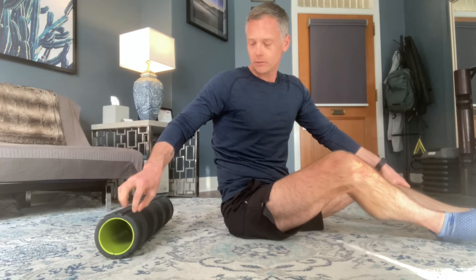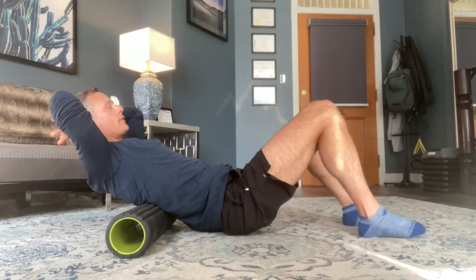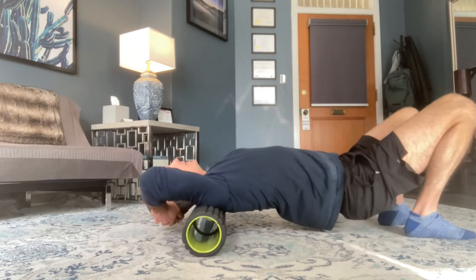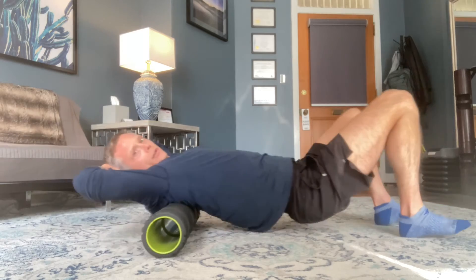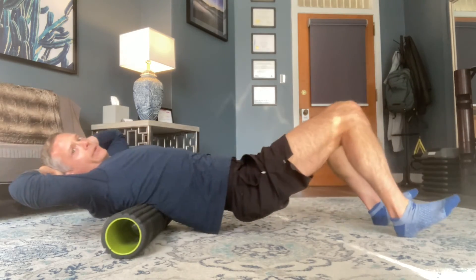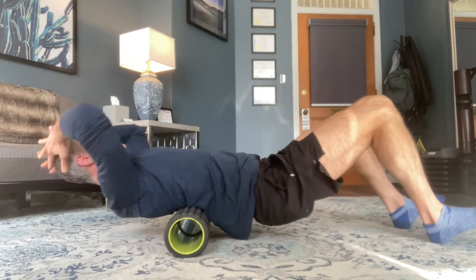So grab a foam roller — you can grab any foam roller that you like. I don't love for this one the ones that have like spikes on them. I have a nice medium-sized foam roller here; you can have a softer one. Hands behind your head, hips up, and you're going to hang out and go all the way up. I'm about three-quarters of the way down — should feel really, really nice. Notice one thing I'm trying to do is to keep my hips up, my body parallel to the ground.